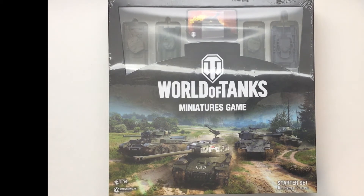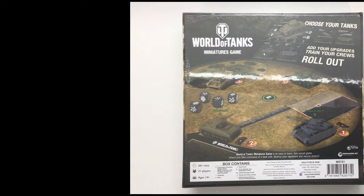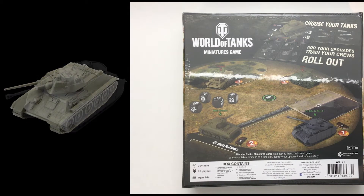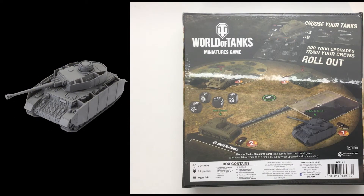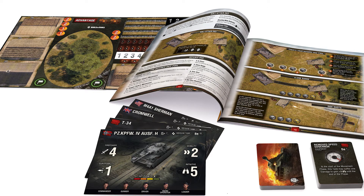Let's flip over the box and take a look at the back. The back shows the contents listing: 4 assembled and painted tanks — the M4A1 Sherman, the T-34, the German Panzer IV, and the British Cromwell Tank. It also contains a rule book, 6 dice, 4 tank cards, 21 crew module and equipment cards, 32 critical damage cards, 2 terrain and token sheets, and 1 online bonus code for new and existing World of Tanks players.